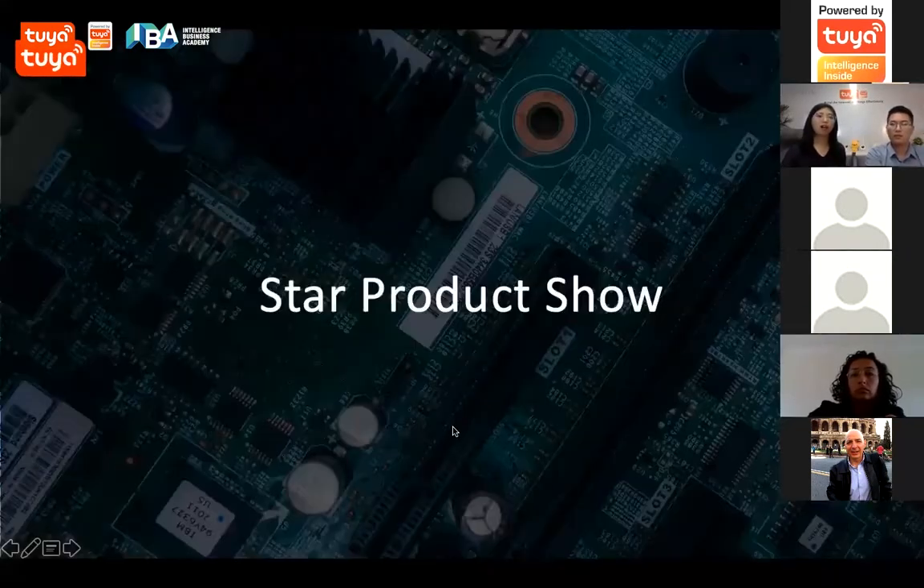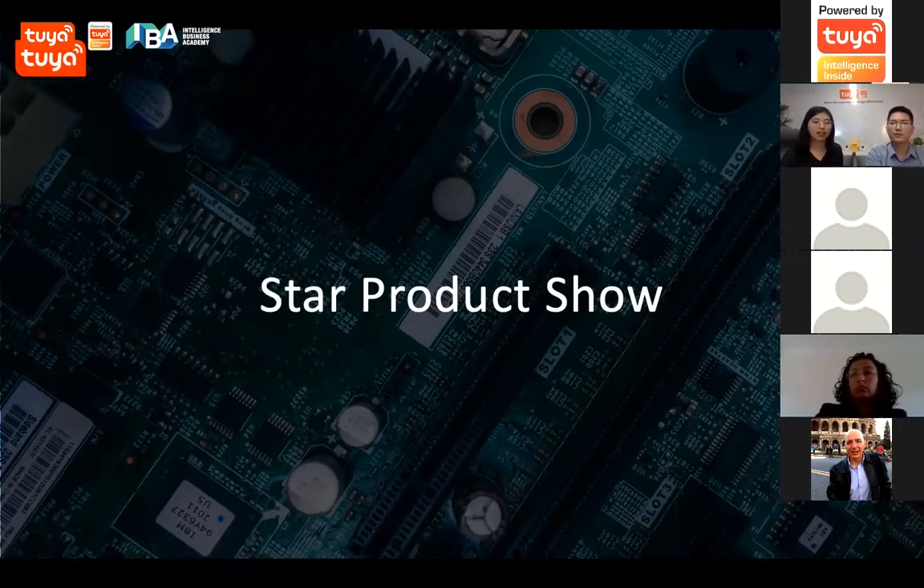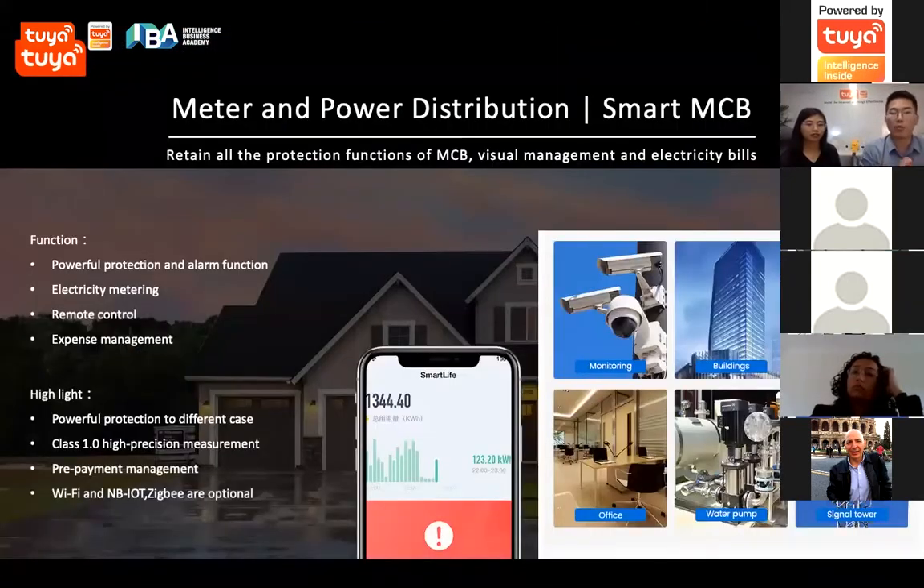In the last part, we'll share some star products. We have prepared some samples. We'd like to introduce functions and features first, then switch the camera view to the samples. The first one is the MCB — also called circuit breaker or L-switch in the home. For this circuit breaker device, the most important thing is to protect the circuit, avoid overloading, electric leakage, over-current, and over-temperature. This safety feature is still the top priority of our solution.